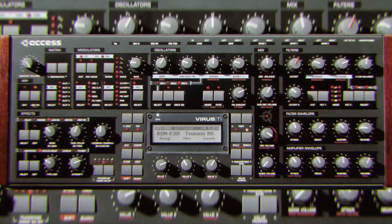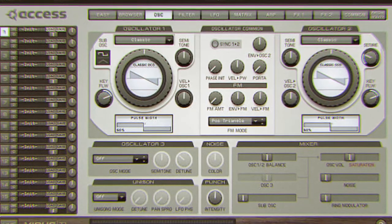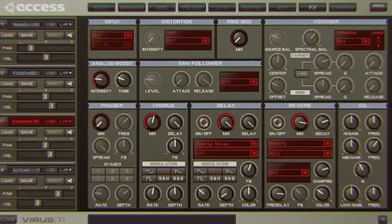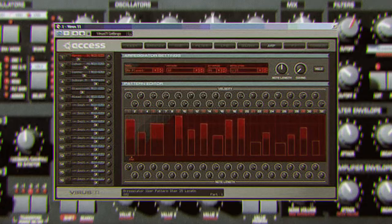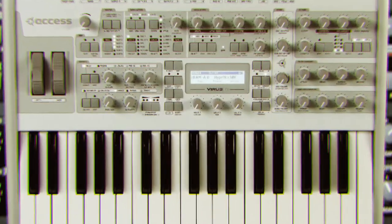The Virus TI is an 80-voice polyphonic monster with 3 oscillators, 1 sub, and a 4-stage filter with a massive list of pro effects. It always shines over VSTs, and having those knobs with Total Recall makes it all worthwhile. The arpeggiator is quick and easy to use, so you can come up with advanced patterns and rhythms.